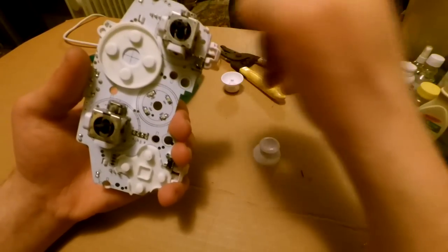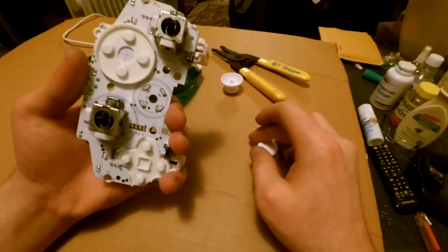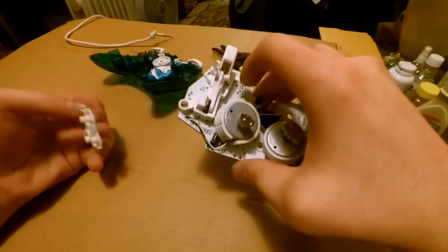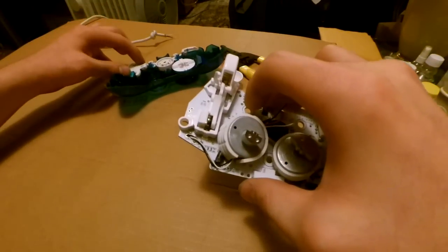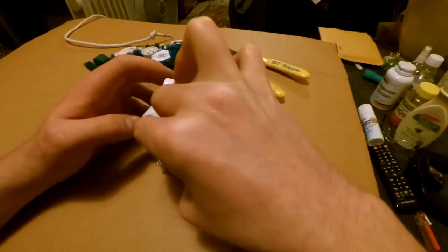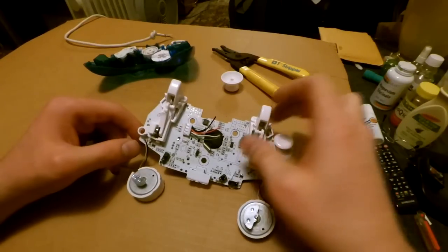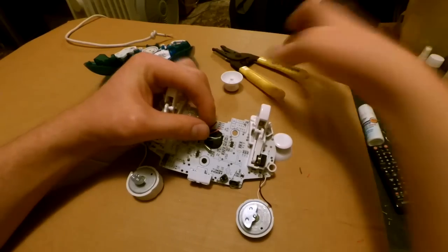You might get dust in there, so just clean it out while you're at it. Go ahead and flip it over and cut a little bit. That goes for the A, B, and X buttons over there. Go ahead and rest those motors down gently — don't bend them too much because you might bend the wires off, and then you're going to have to solder those back on again.